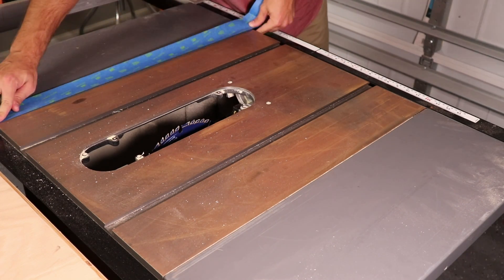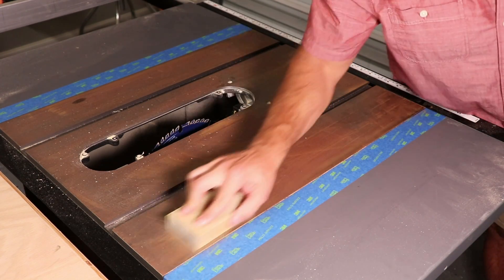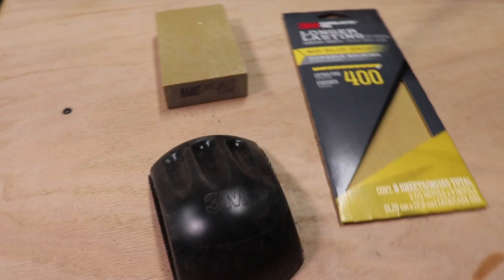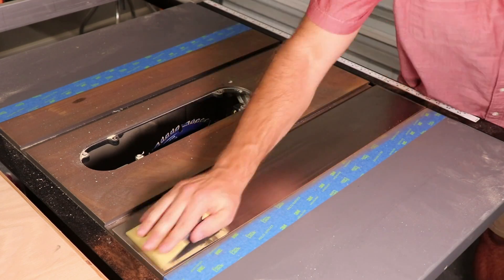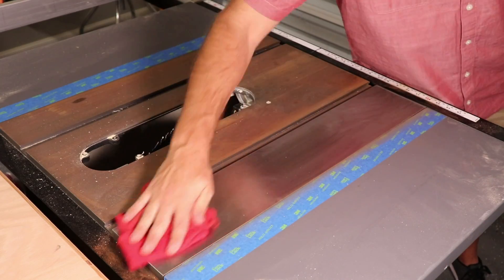My particular table saw has painted wings, so I'm using some tape to protect them while I remove the rust on the table. On this side, I'm using a 320 fine grit sanding block, and then finishing it off with some 400 grit. This worked pretty good and left a clean, uniform surface.